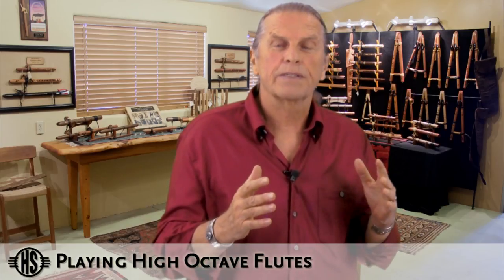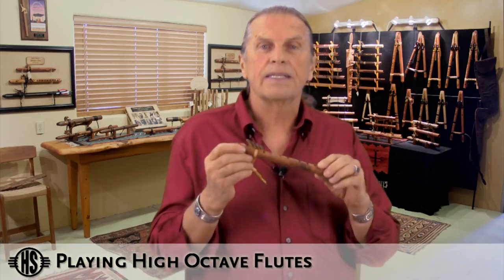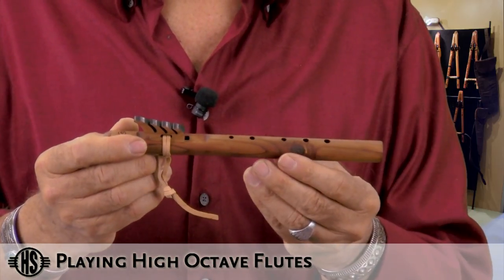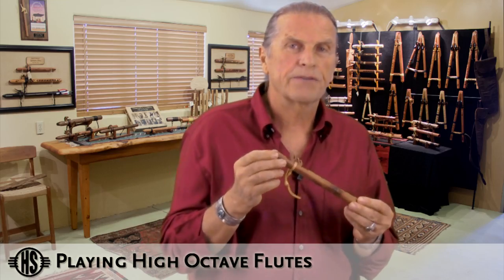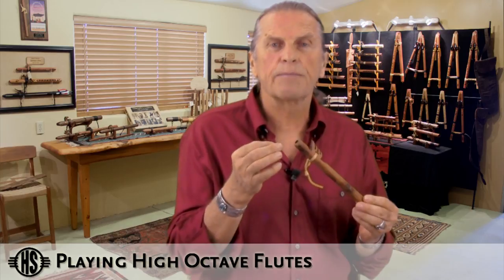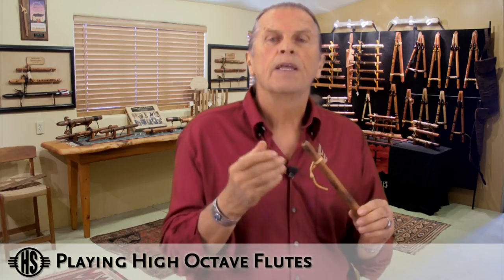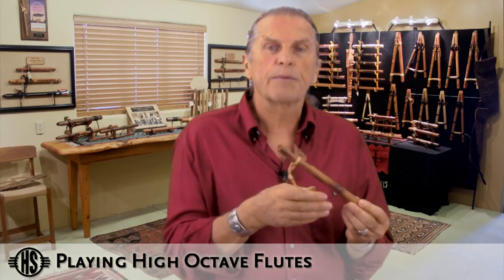In the High Spirits flute series, we have several high-pitched flutes: the pocket flutes, the kestrels, and the merlins. The pocket flute is the smallest and the most high-pitched of the three. It has a very small bore, a small fipple and sound hole, and the fingering holes are placed very close together. The key to any high-pitched flute is the air pressure — it likes a little bit more pressure. You create that with the embouchure, creating a small opening. High-pitched flutes also like tonguing, which gives you a nice clean note, and since we tend to play upbeat music with them, tonguing becomes important.